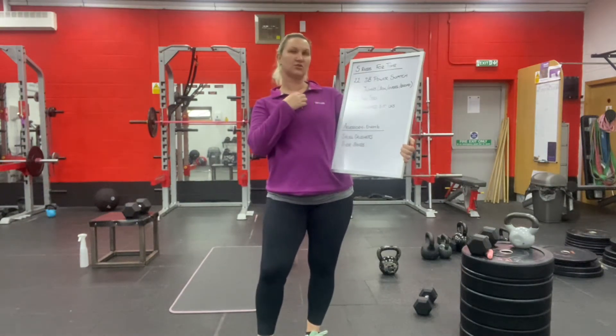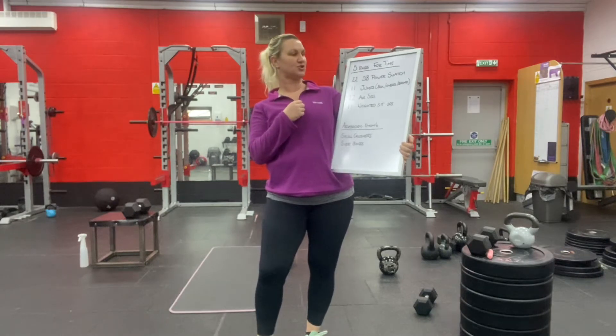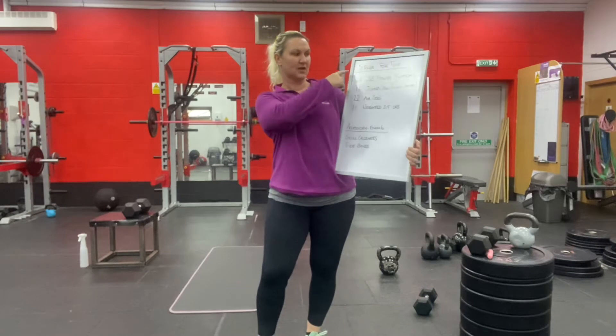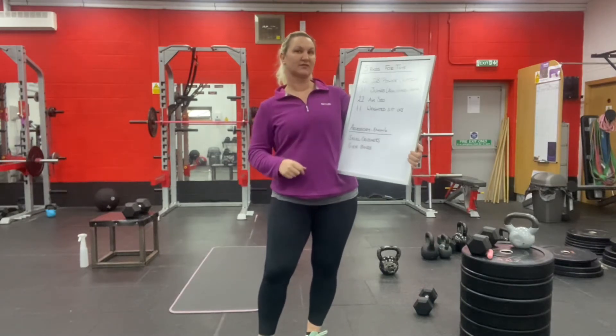5 rounds for time of 22 dumbbell power snatches, 11 jumps, 22 air squats and 11 weighted sit-ups. Work your way through that 5 times for time.